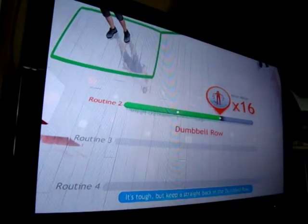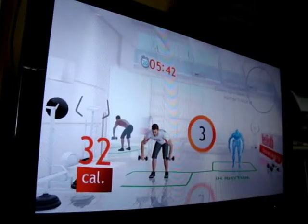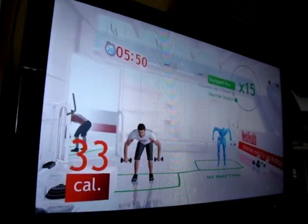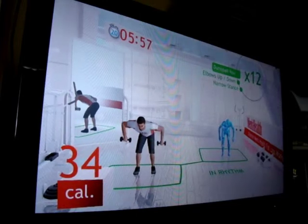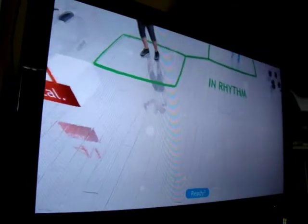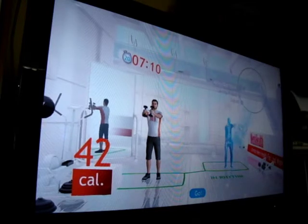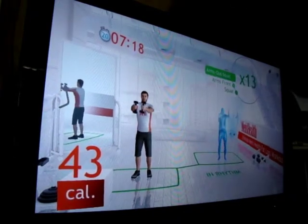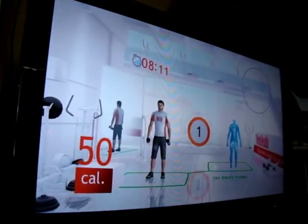Next — it's tough, but keep a straight back in the dumbbell row. 3, 2, 1, go! Ready? 3, 2, 1, go! Keep your arms up — all set, 3, 2, 1, let's go!